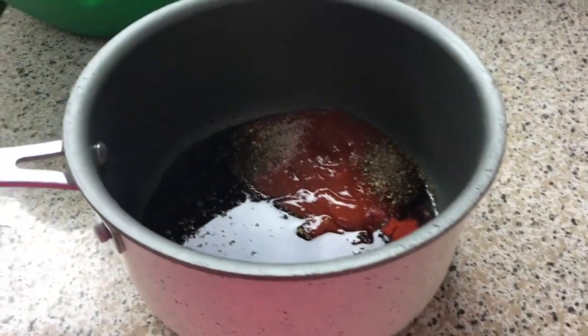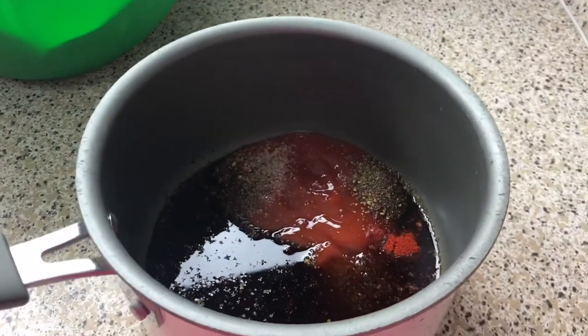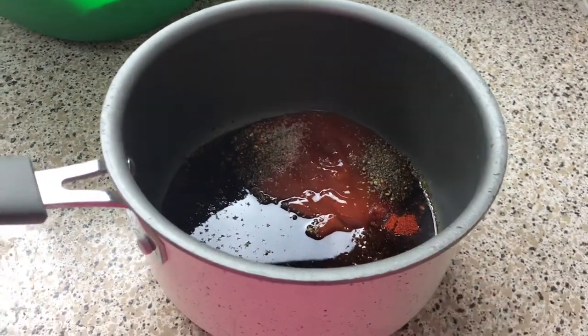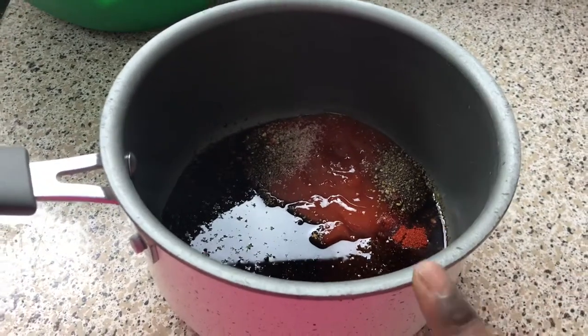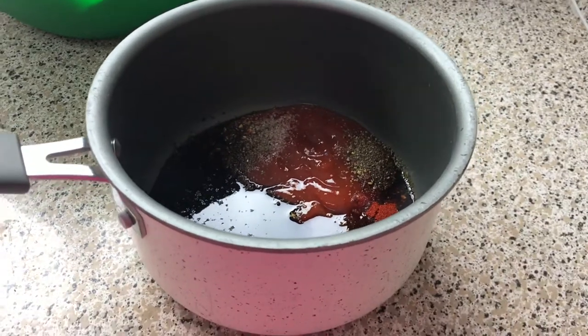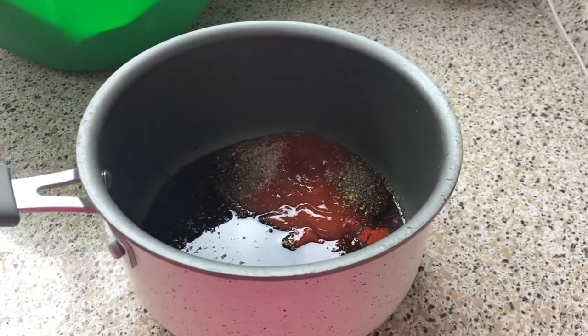Now for the barbecue sauce and we're gonna make it from scratch. In here I have ketchup, Mrs. Dash seasoning, salt, pepper, balsamic vinegar, smoked paprika, brown sugar, and honey. All measurements will be in the description box.